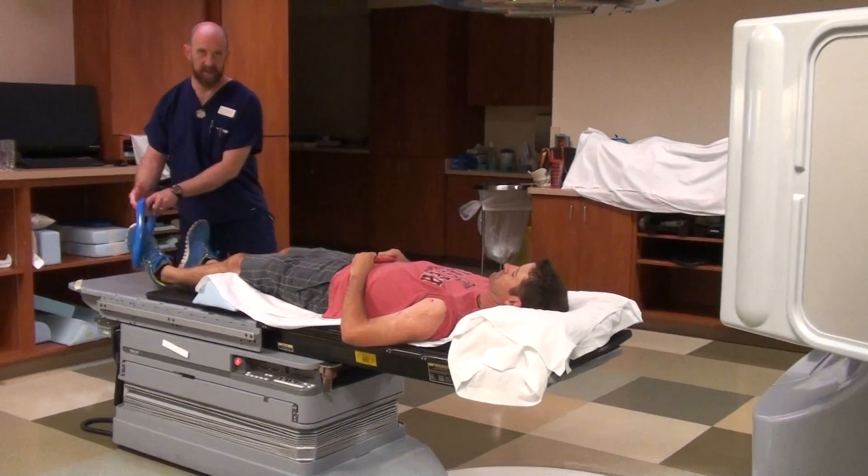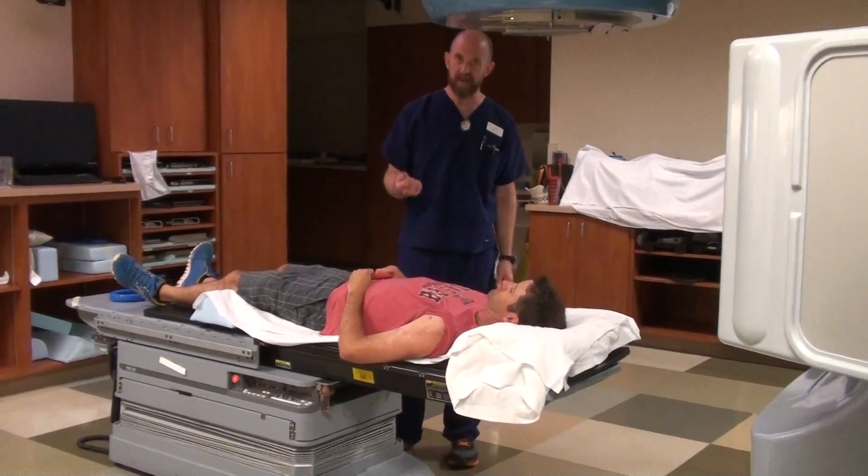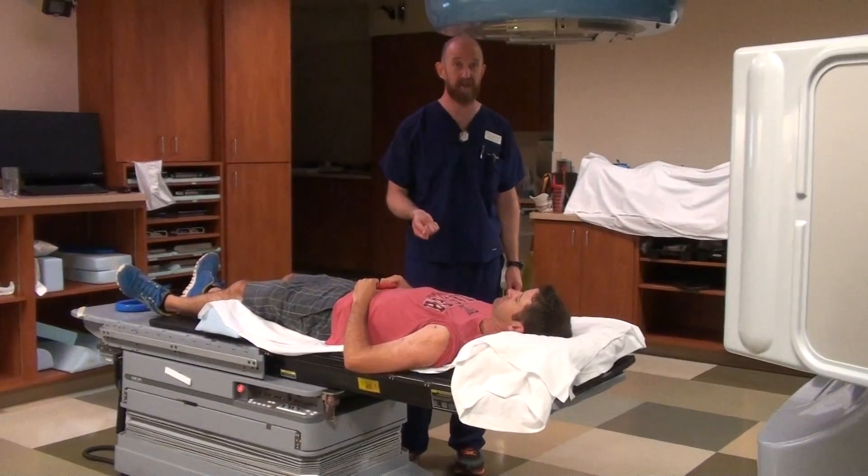There's also the possibility that this individual could be in so much pain that they can't even lift themselves up. This will also come in handy for that 50% of patients that have not done a sit-up in 30 years and are not about to start helping you today.